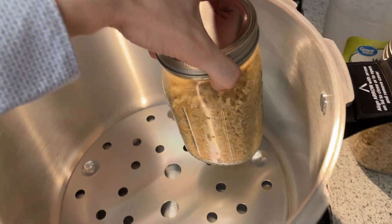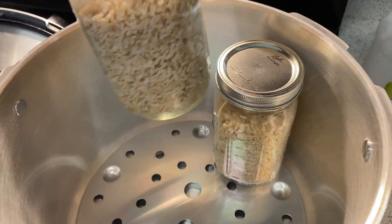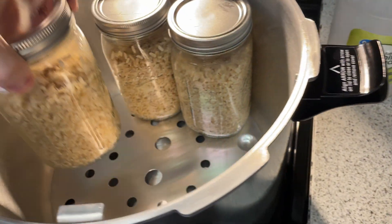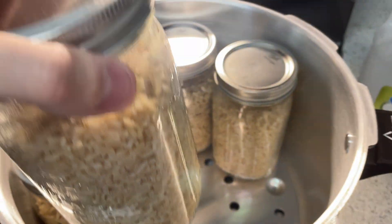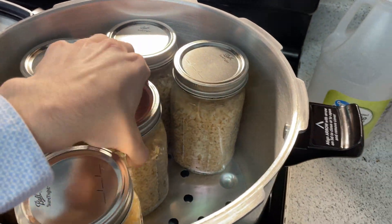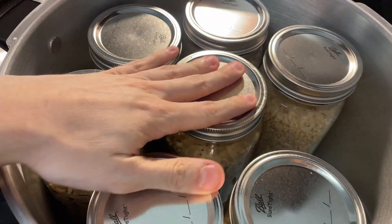Now that it's time, load them all up into the pressure cooker. When you have seven jars, you're going to make a ring of six with the seventh in the middle. I'm using a 16-quart Presto, so if you are too, this is what it'll look like. Just showing you what it looks like with the seventh one in there.